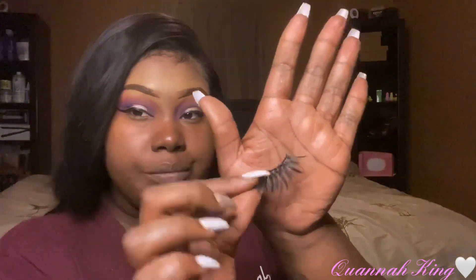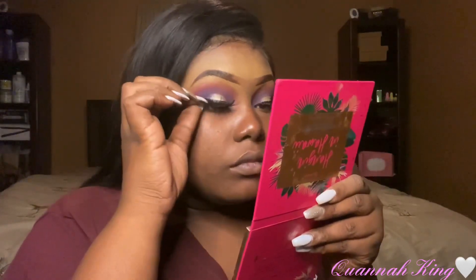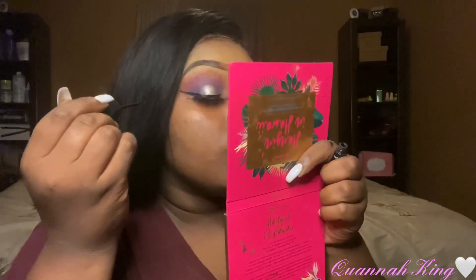I got a makeup wipe and wiped all the fallout out, then I'm getting a pair of lashes. These lashes are not so dramatic, so you can see my eye look a little better — I feel like the other ones were pretty but they kind of overpowered my eye look. We're gonna try these out; I've had them sitting there for a while. Then I'm going back with the Ruby Kiss black liner I got from the hair store to line the top and help blend those lashes in, and I'll do the same to the other eye.